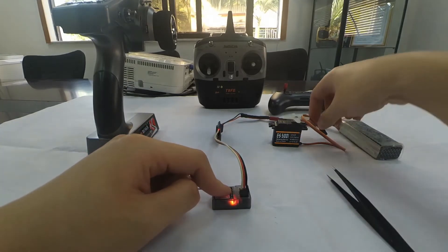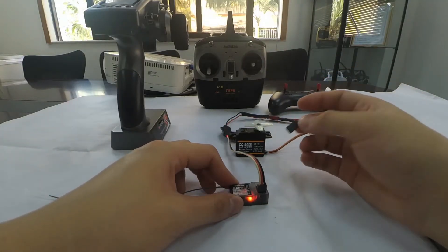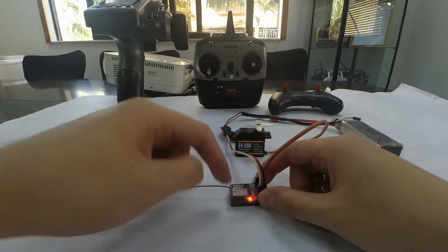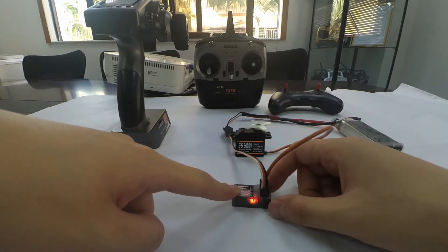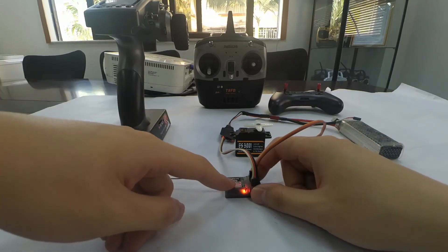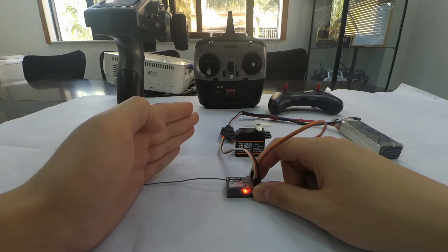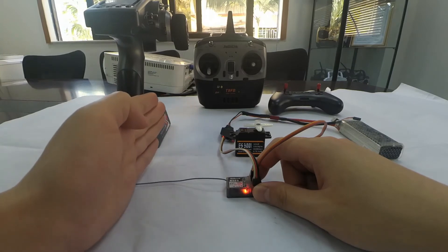Let's connect the servo to take a look. When we move the receiver R6FG, we can see that the servo will correct the direction automatically. For example, when the gyro is activated and the car turns right, the gyro will make the wheel turn left to modify the direction.